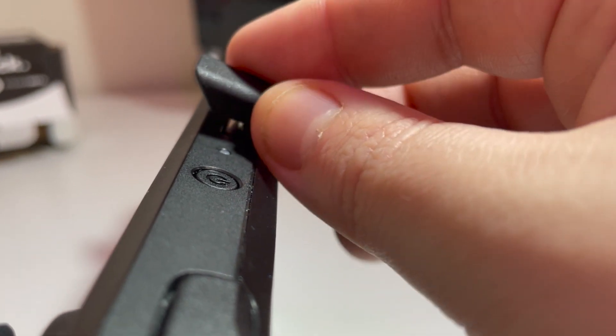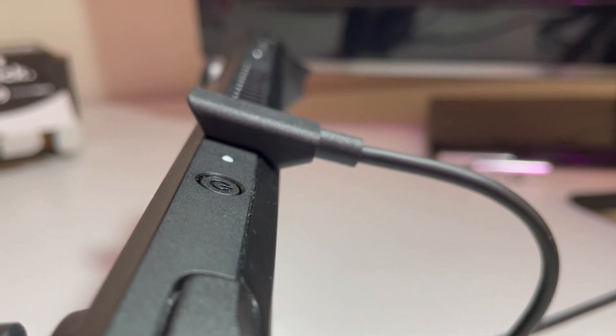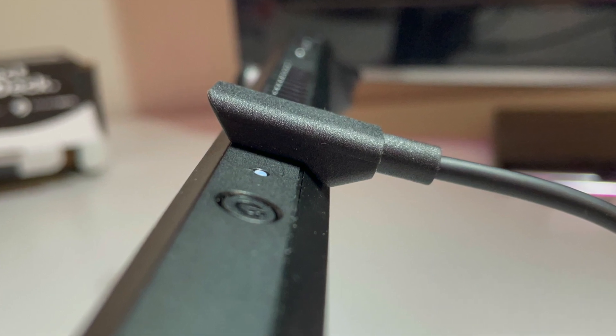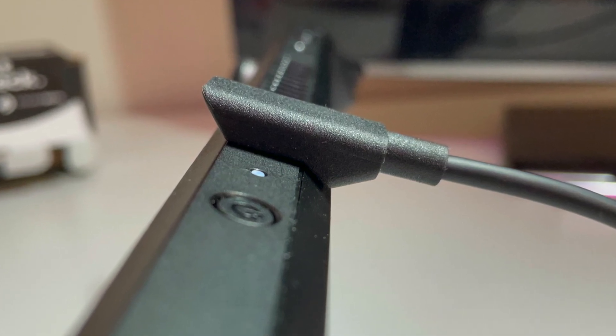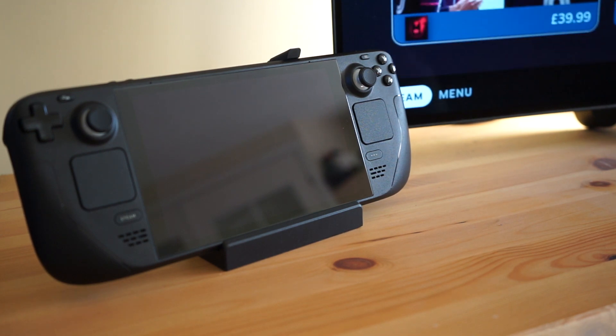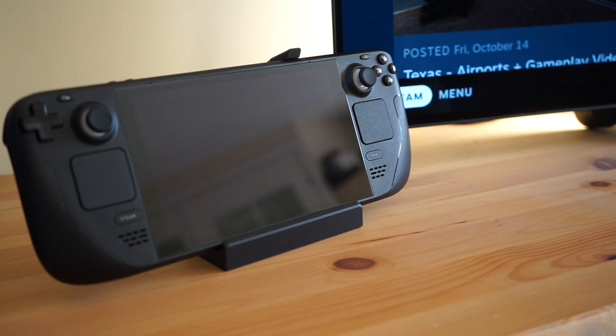That cable is a great example of the attention to detail you get from official accessories. The end of it is perfectly moulded to the curve of the Steam Deck, and there's a nice 45 degree angle that enables you to get a good grip on it when you want to undock. It's not perfect, but it's the best solution we have with current hardware. I would like to see Valve add a second USB port on the bottom in future versions of their handheld.